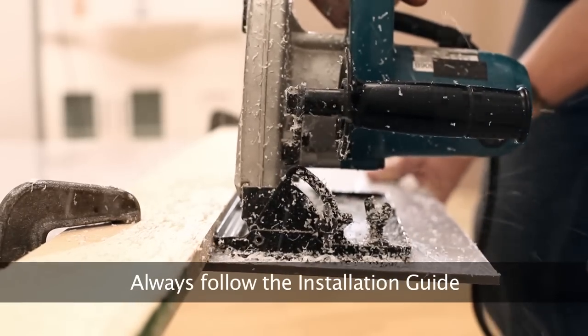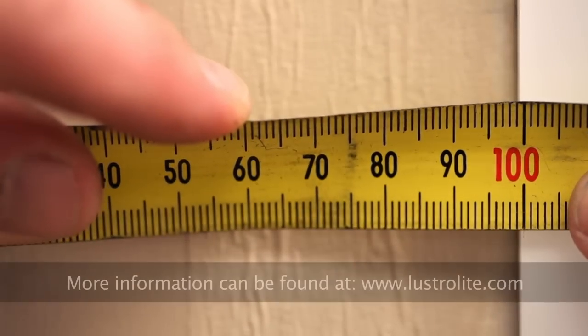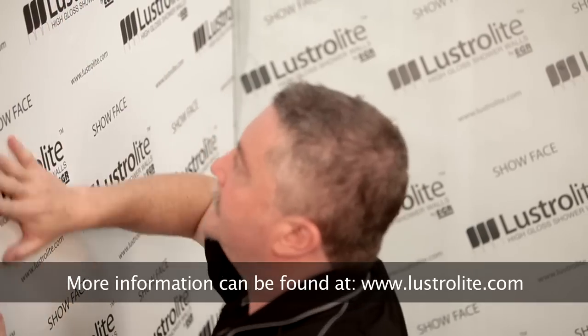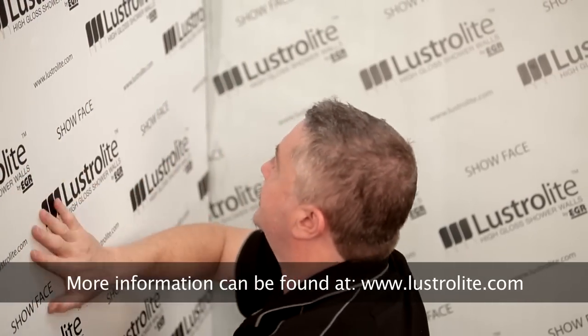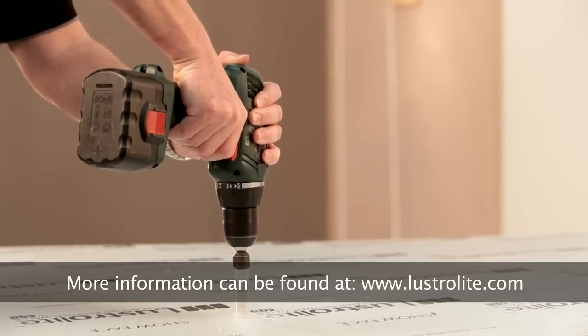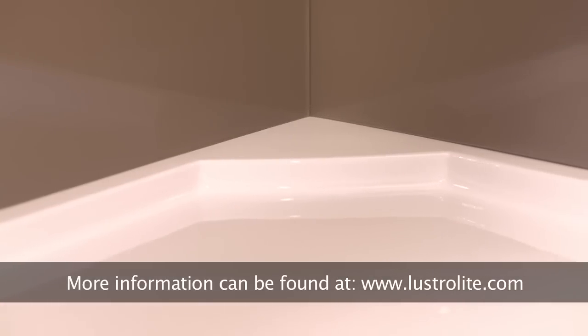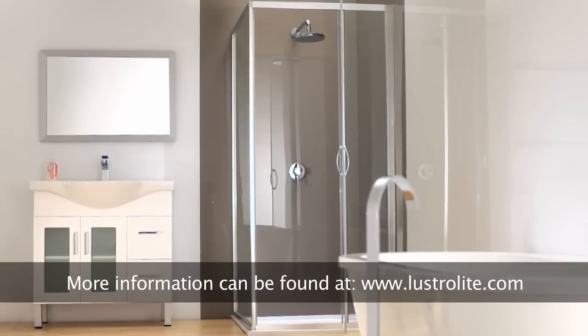You should always wear protective work wear when using tools and take care not to damage the sheet prior to installation. You may also need a second person to assist you during the process. Always refer to the Lustrolite installation guide for further details or visit the download section of the Lustrolite website at lustrolite.com.